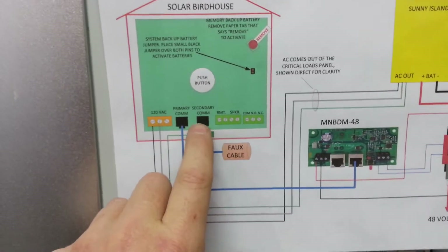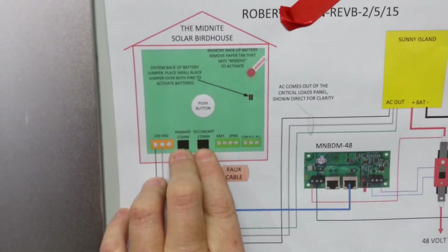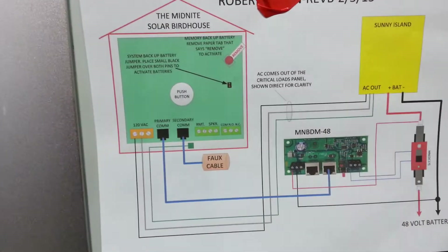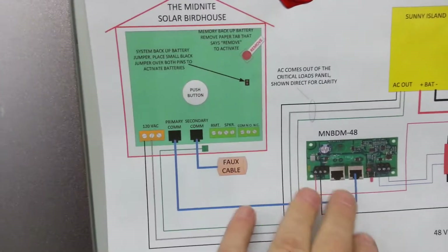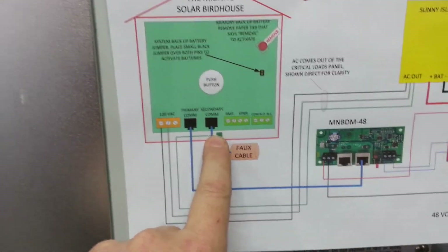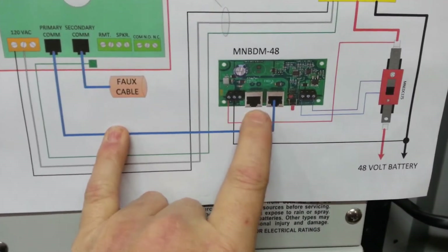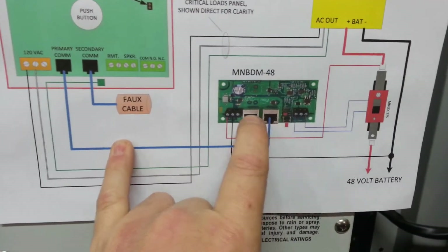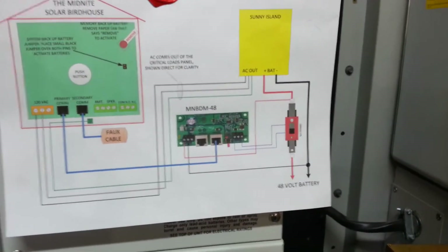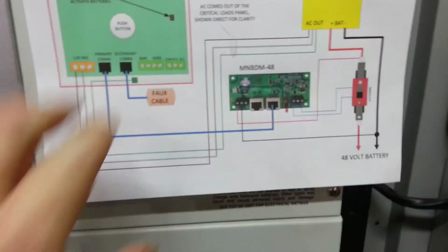There's a primary and a secondary jack on the birdhouse, and it doesn't really matter which one you use unless you've got more than one birdhouse. If you've got four birdhouses you want to chain them correctly — primary, secondary, primary, secondary — and that has to do with battery charging in the birdhouse, nothing to do with the battery disconnect modules or the combiners. The battery disconnect module has two jacks and they are not sensitive to upstream or downstream either — you can use either one. The combiner boxes, however, are sensitive to upstream and downstream; they clearly say UH and DH, and you want to follow that because they use it for their feedback loop.